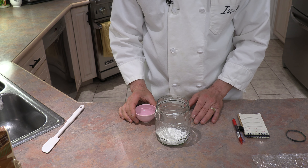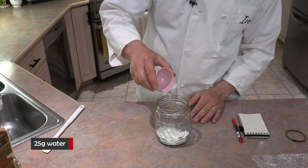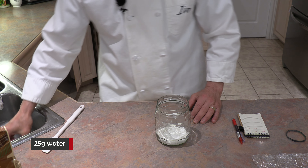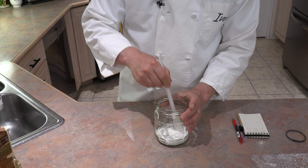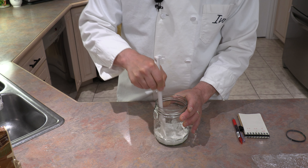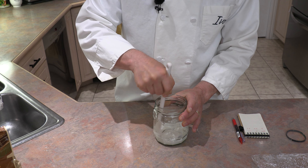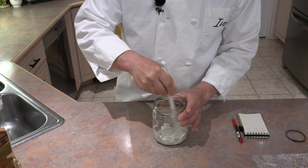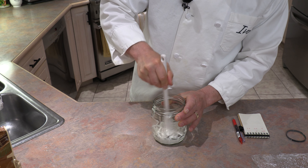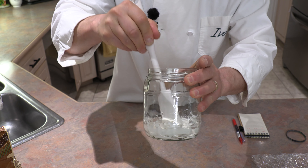So 25 grams of gluten-free flour, and I also measured out 25 grams of water. If you want to use ounces, just use one ounce. I'm using filtered water because regular water has a lot of chlorine in it. If you can use filtered water please do, but don't worry — your regular tap water will also work; it may just take an extra day or two. I'm just mixing the flour and the water together.